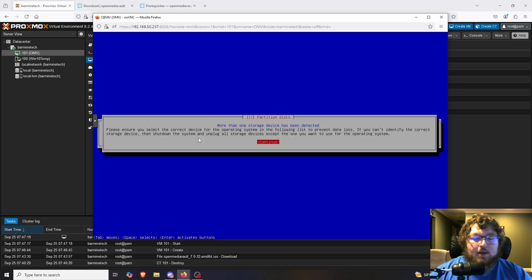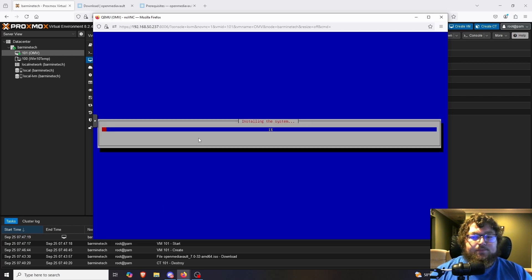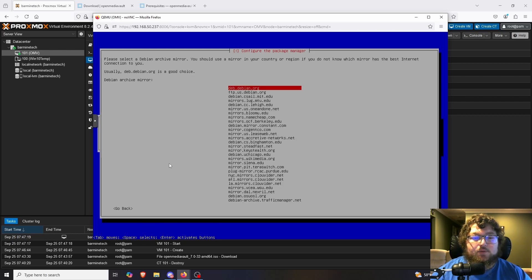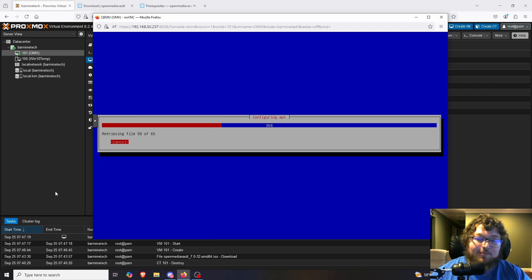Now it sees the second hard drive, and it's going to ask which drive we want to install the OS onto. We have our two hard drives — because of how QEMU virtualization works, the drive sizes may look a little different. I'm going to select the first one, which is the smaller hard drive. The installer continues, asks for my region for a backup mirror, I'll select the United States and the Debian archive mirror. I'm not using a proxy so I'll just click continue and let it keep going.